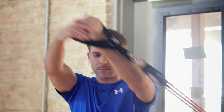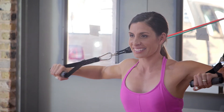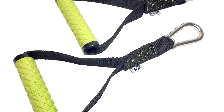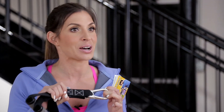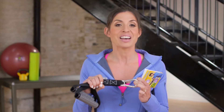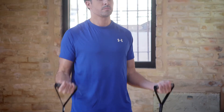The GoFit power handles feature a custom oversized solid steel carabiner. The carabiner is attached to military-grade webbing that's firmly and securely sewn together with double box stitching. This is the same double box stitching used on mountain climbing hardware. The ergonomic grip handles feature custom rubber overlay to help protect against hand fatigue and prevent slippage.